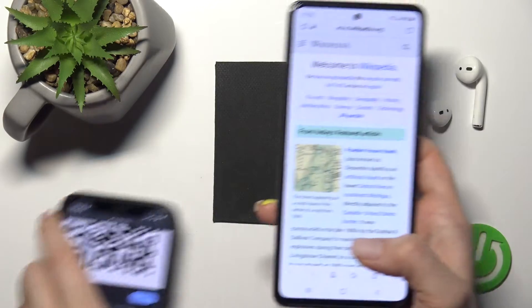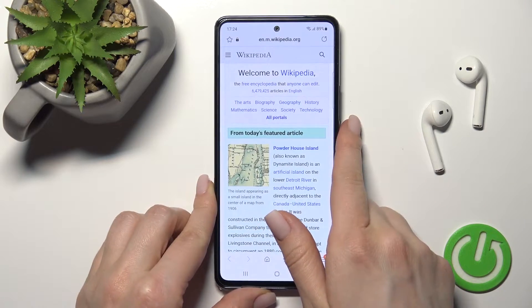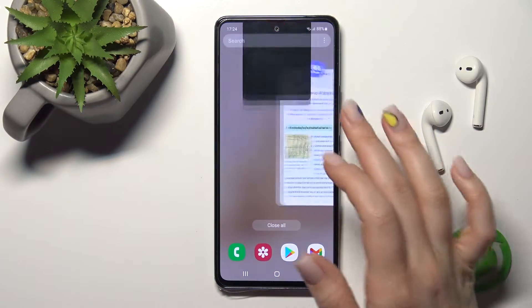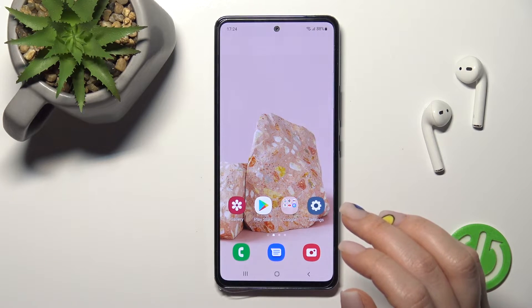So that's how to scan QR codes with the Samsung Galaxy A53 5G. Thank you for watching, and if you found this video helpful don't forget to leave a like, comment, and subscribe to our channel.